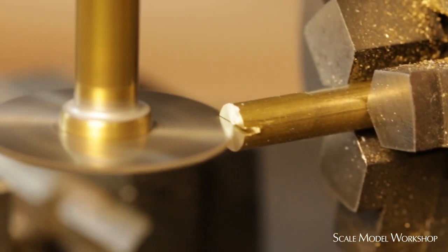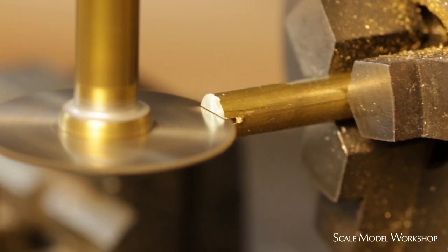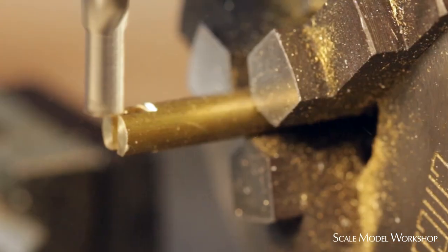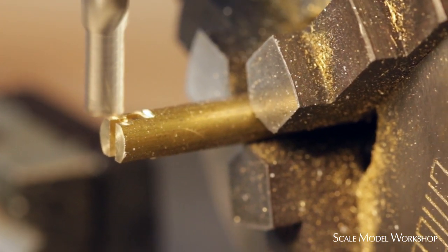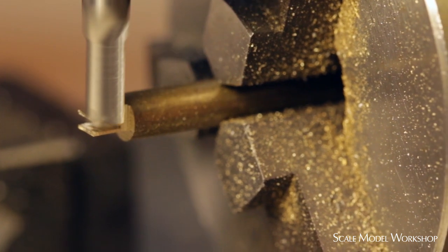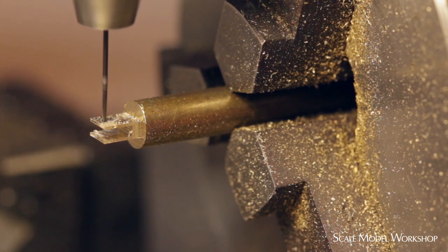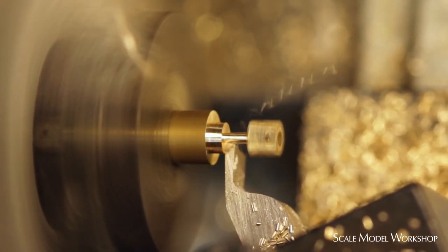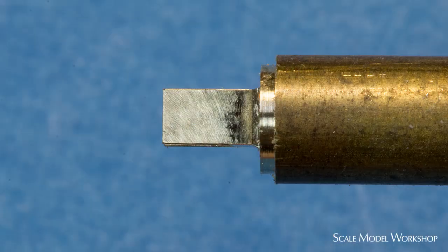I started by first making the brackets that support the mast. These were machined from brass rod. In the sequence I'm showing, I used an end mill to do the outside of the bracket, and typically that's the way I normally machine a part like this. But since these parts are so small, they didn't require a lot of material reduction, so I also made a pair by just using the saw for everything, and it actually produced a better surface finish.